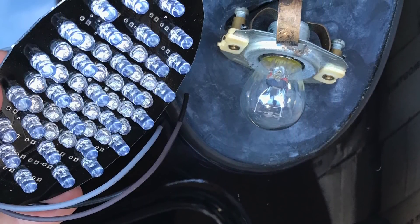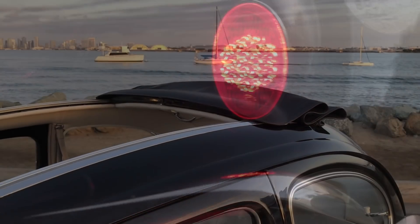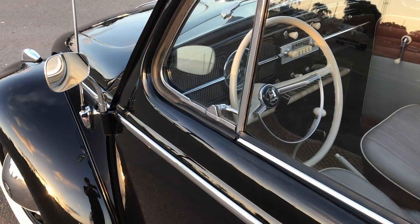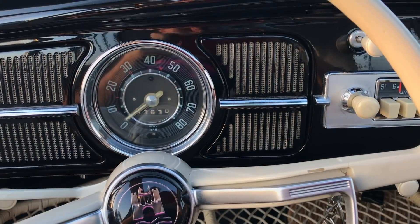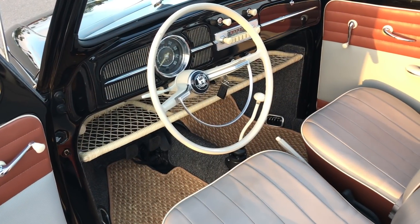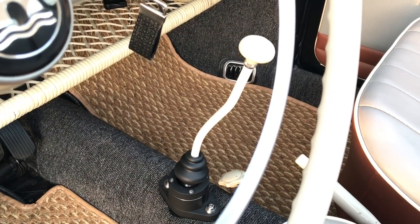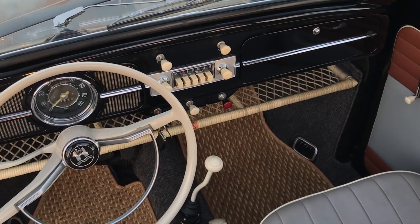Super bright, and you also have a secure hardwire connection back there. Let's peek inside — everything looks really proper. We have a Sapphire radio that works. No gas gauge, which is appropriate for this year, and just a few knobs on the dash. The shifter looks period, but it's not — it's a brand new short throw shifter from Vintage Speed, and it's just wonderfully precise and total overkill for this car because we only have two speeds.